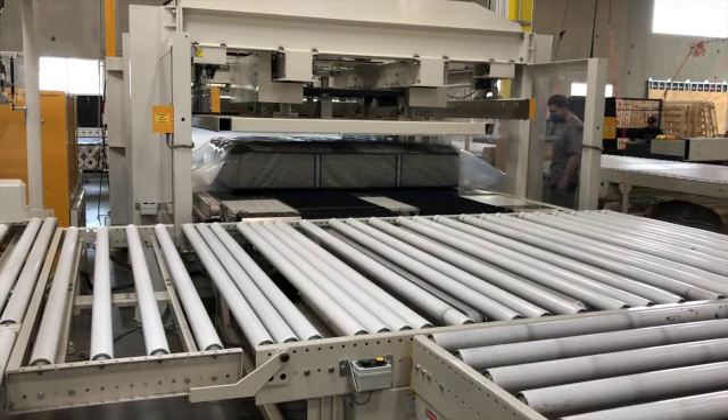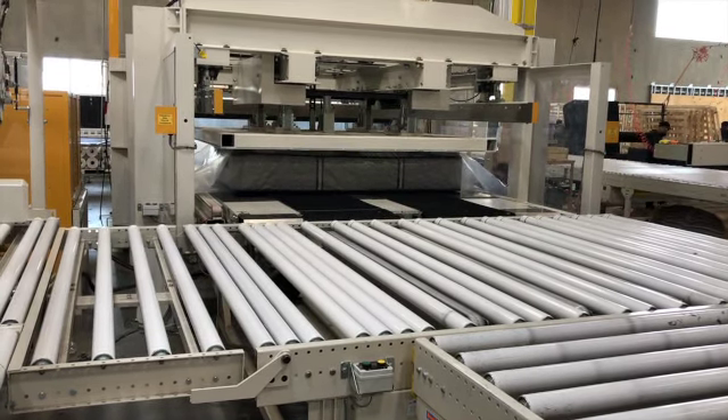Roll packing helps with the delivery process when delivering up or downstairs, through hallways, and navigating through a home.